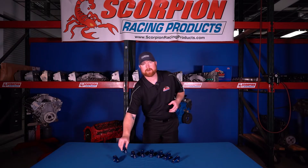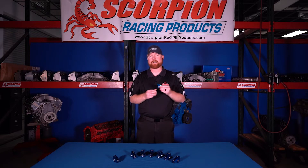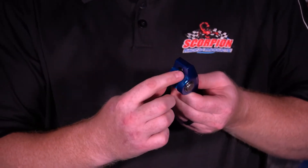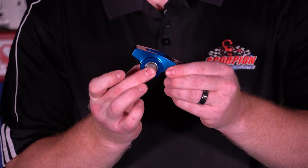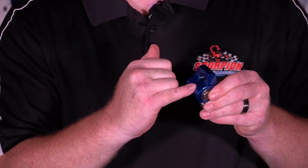There are several areas on the rocker arm where clearances have to be checked during installation that are critical to the rocker arm's function. The first is the push rod area where we already have a push rod clearance cut underneath the push rod seat. Throughout the entire range of motion of the rocker through its lift cycle, you want to make sure that the push rod does not rub on the back here.